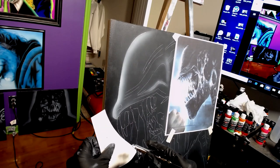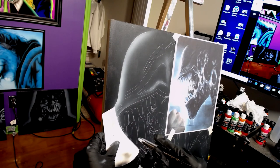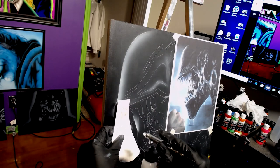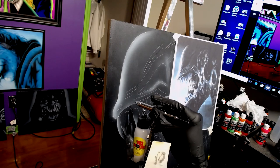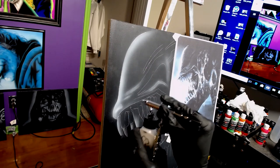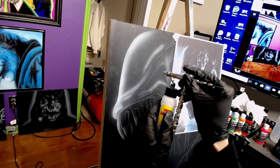I'm just running this little stencil around, getting some of my hard edges that I want. It doesn't have to be perfect because I'm going to come back in with black and go back into the background to clean it all up. I'm just wanting to get some of my highlights out so they're nice and bright, but I don't want to lay too much paint down. It's best to lay down just enough because you can always add more — it's super hard to take away. Less is more.